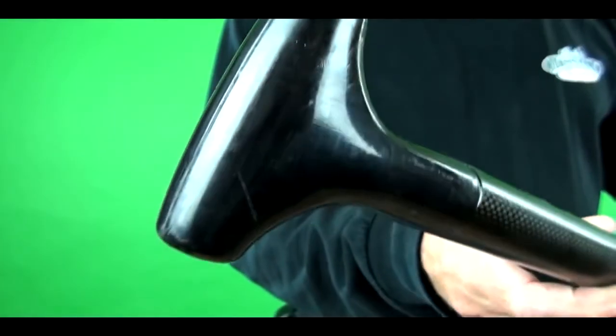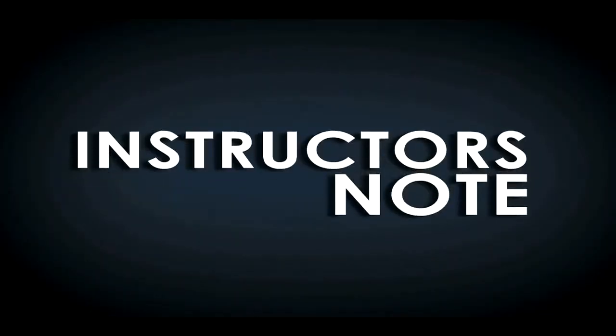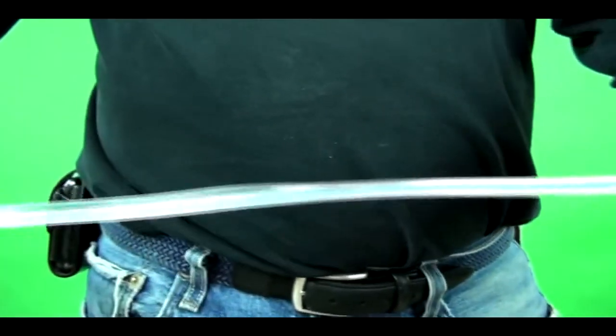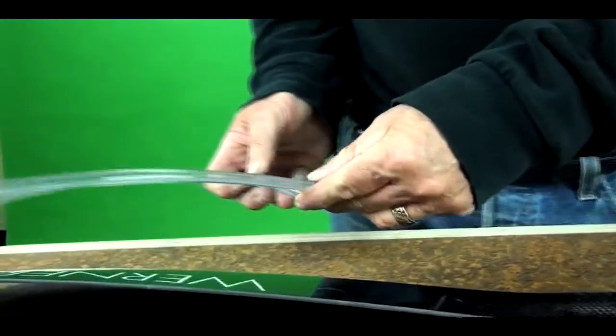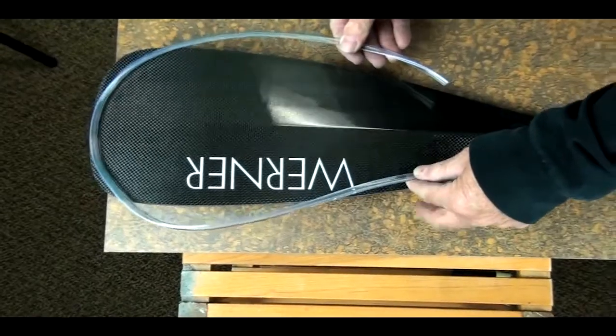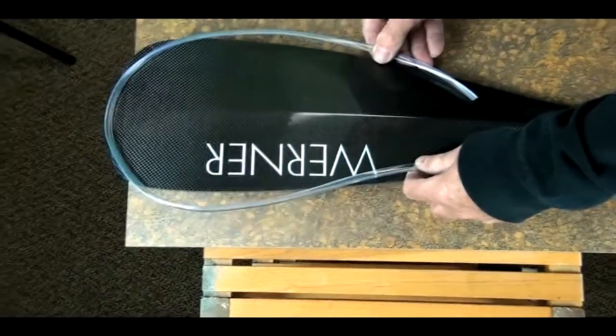So there you have it — our paddle is now complete. We showed you the tools we used and the steps taken. We hope this has been helpful for you. If you are a beginning paddler, we would suggest applying a protective guard on the edge of your paddle. This will help in keeping the paddle in good condition and keep you from dinging the rails of your board.